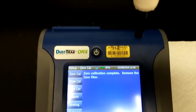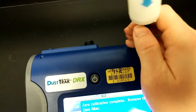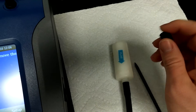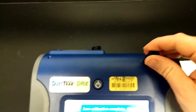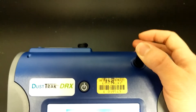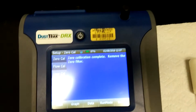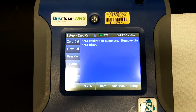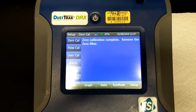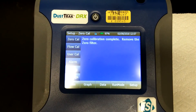When the calibration finishes, you can remove the zero filter and reattach the inlet cap. Or, you can attach a hose if you're going to be using a hose for sampling. After that, you're all done. You should zero calibrate the machine every day prior to sampling to ensure the validity of your data.